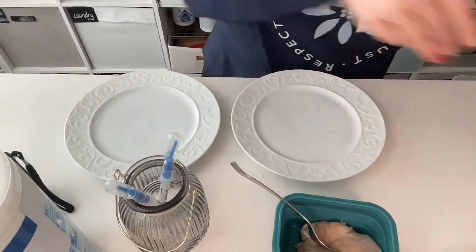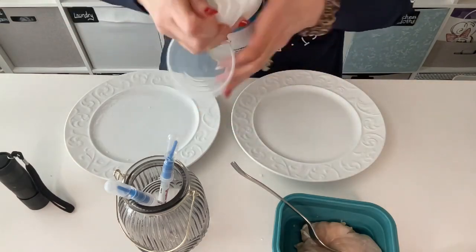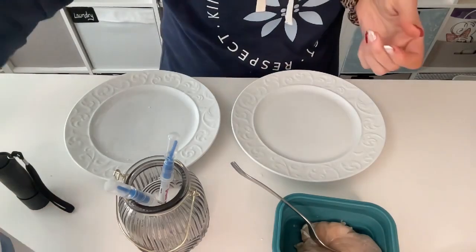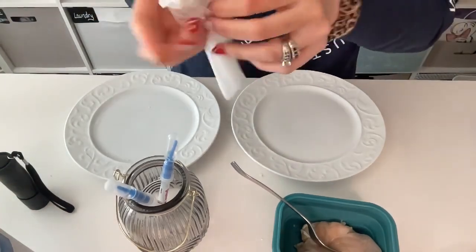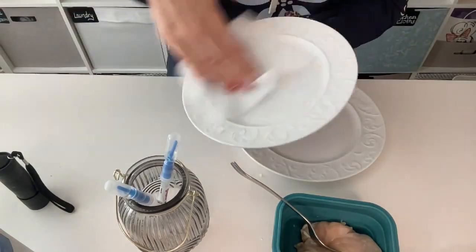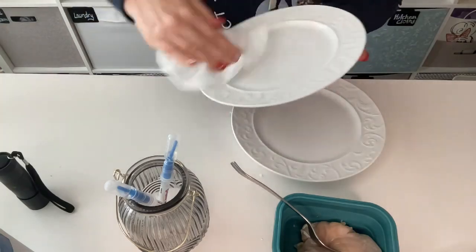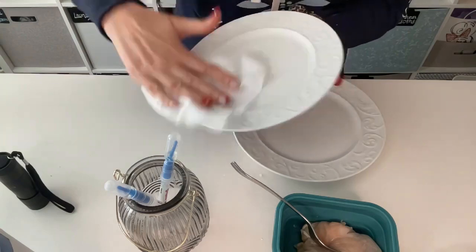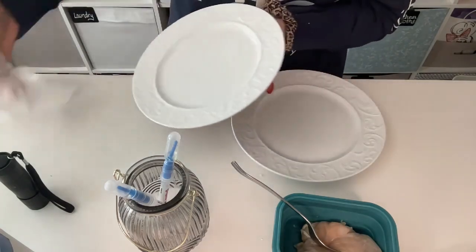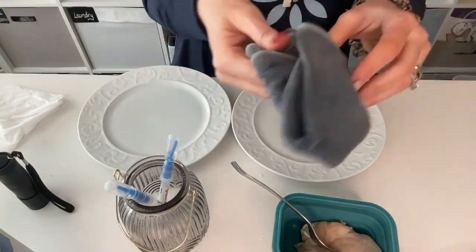Now we're going to clean the other plate with a disinfectant wipe. Instantly the smell is overwhelming, and these were expensive too — that container is like ten bucks. I'm very thankful I don't have to waste our hard-earned money on that type of thing when I can use my Norwex. Nice and clean, right? We would think both surfaces would be relatively clean.